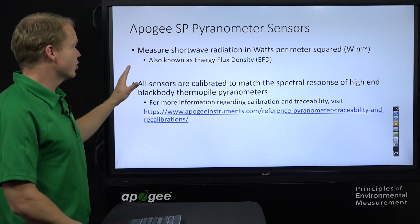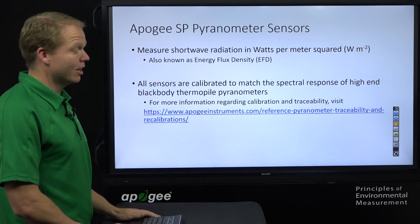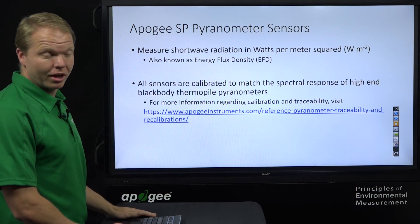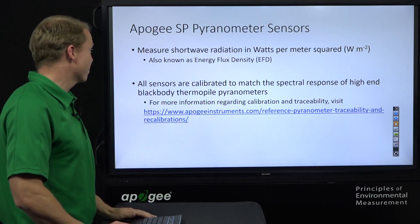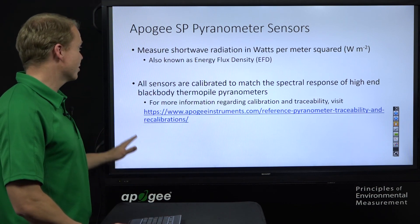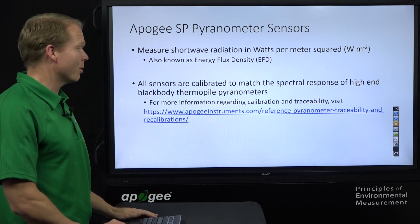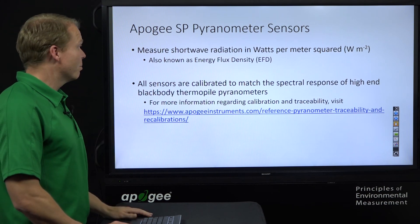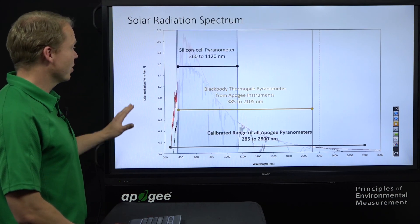The pyranometer measures shortwave radiation in units of watts per meter squared, also known as energy flux density. All of our sensors are calibrated to match the spectral response of high-end blackbody thermopile pyranometers. There's a link to the traceability, but what we want to show is what that means.